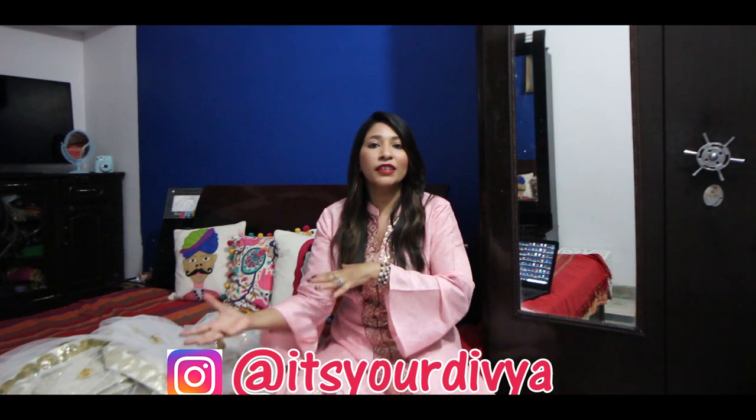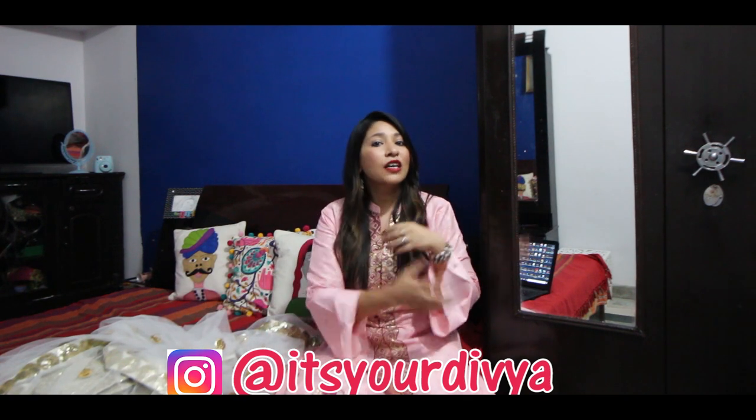I hope all your doubts are clear — how the dupatta looks after wearing, what the length is, and how tall it comes. I think I've covered almost everything. If something is missing, let me know in the comment section. You can also follow me on Instagram where I post updates and reply in DMs. I will now show you how it looks while wearing, so enjoy that segment!